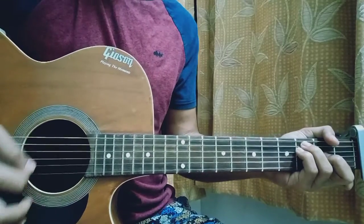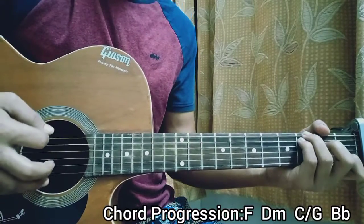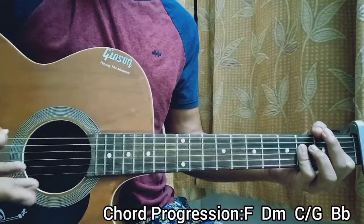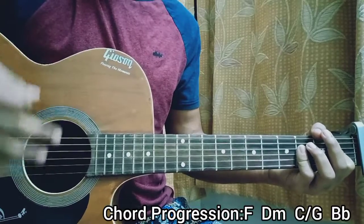The chord progression is F, D minor, C major over G, Bb. Wait for one bar to complete and then move on to the next chord. One downstroke between each chord is enough.